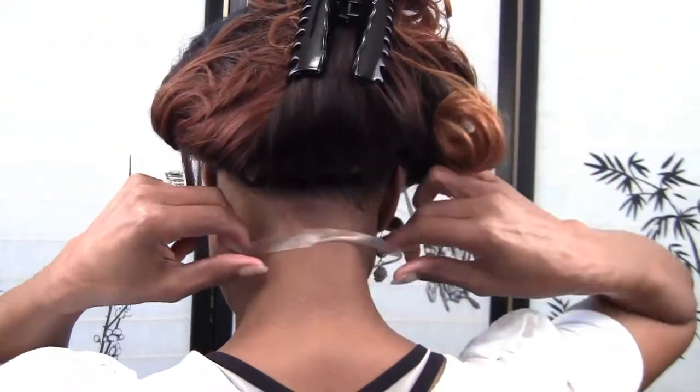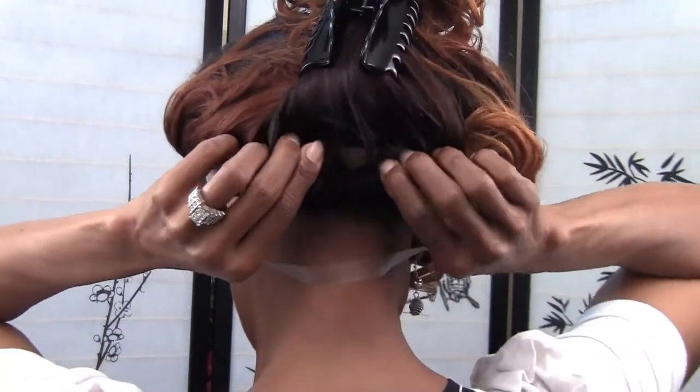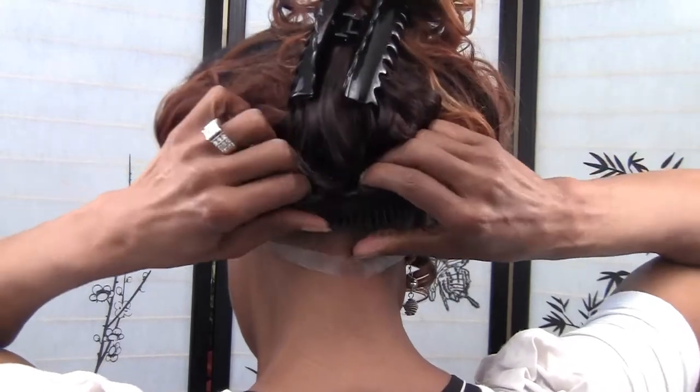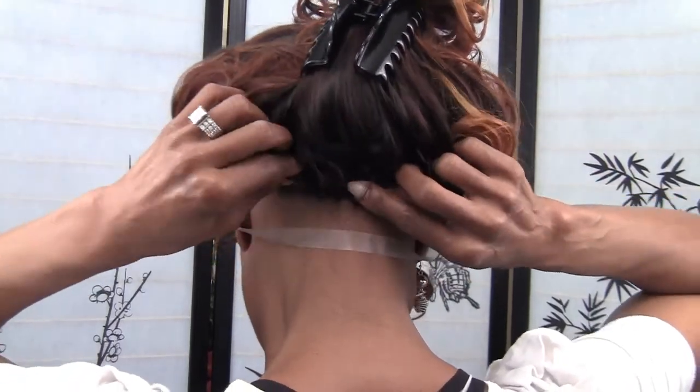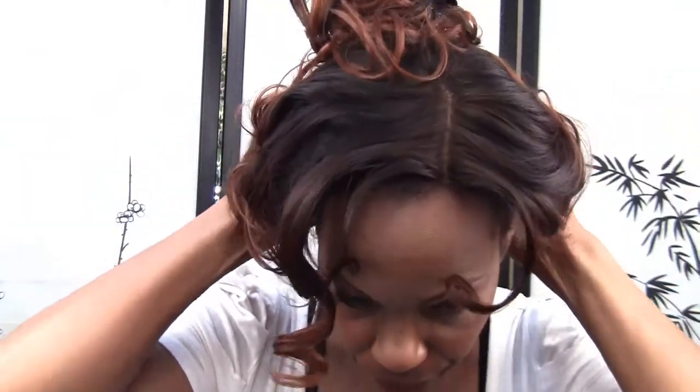So I'm going to turn around. As you can see, straps out the way. I'm going to go ahead and put my combs in. So I have three combs, one on each side. Pull it out, put that comb in and this one on this side. Position my wig, put the drawstrings behind my ear.